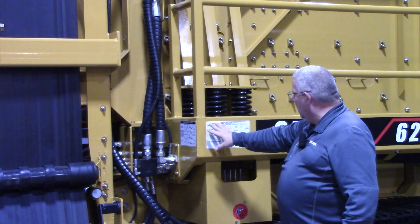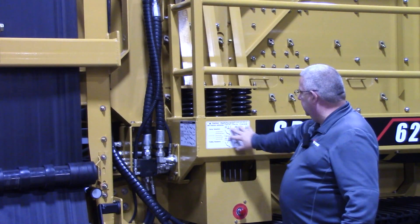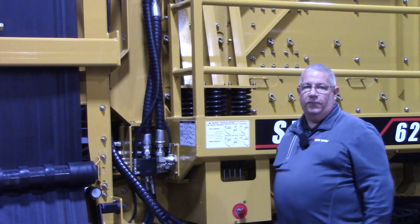Once you swivel that out, go through the directions right on the sticker on how to unfold those belts.